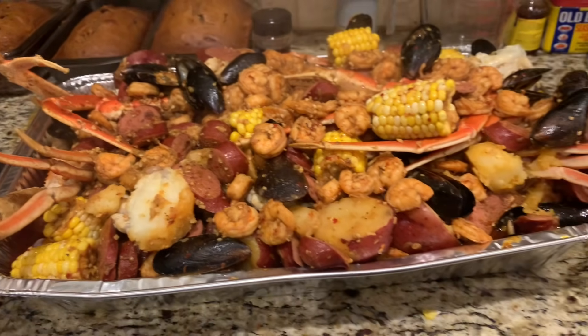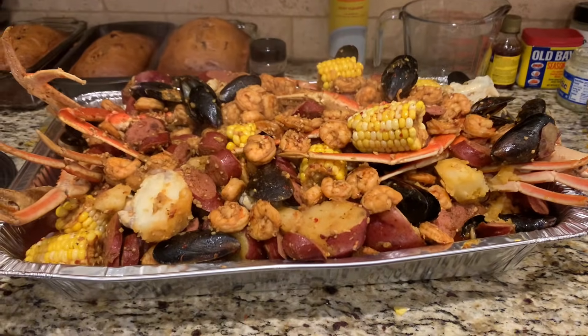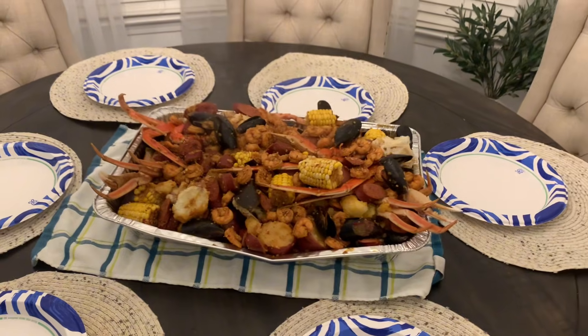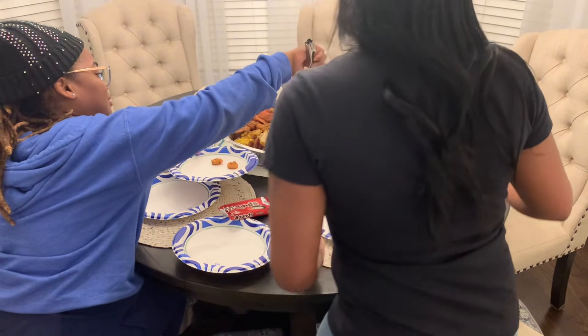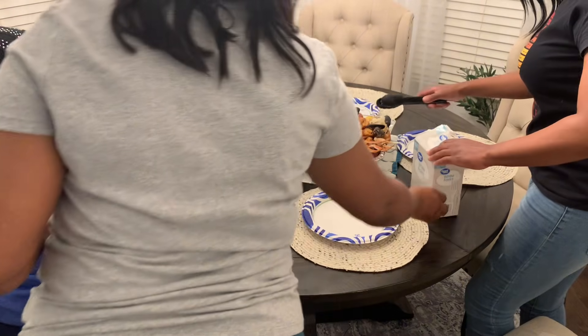We're going to eat! Now it's time to eat. Roger, come and eat!